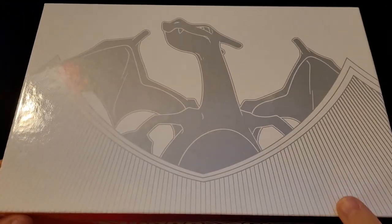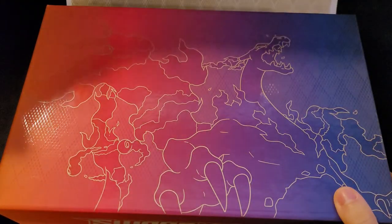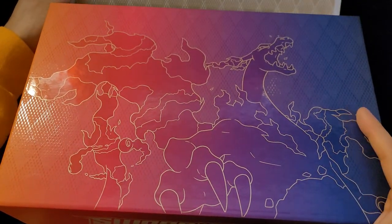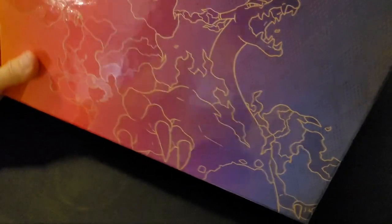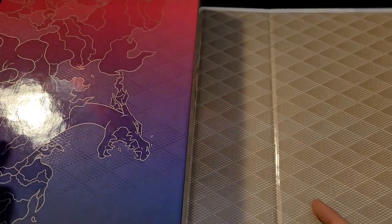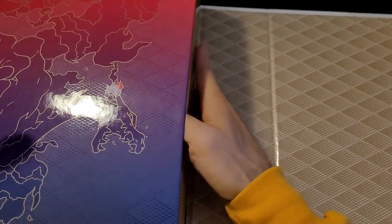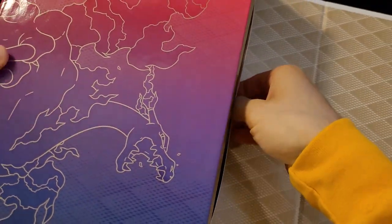So we have our box here. Let's see how we open this. Looks like we open it this way. Oh, this is like a hardcover — that's kind of cool. It kind of flips up. We got the Charizard there. I think it maybe comes out the side. Only the front part lifts up, so it looks like the rest comes out the side. I've never opened up one of these boxes, so this is kind of all new to me.